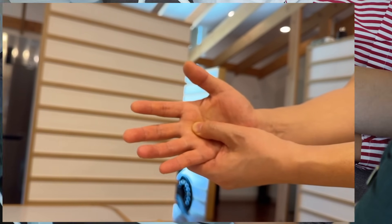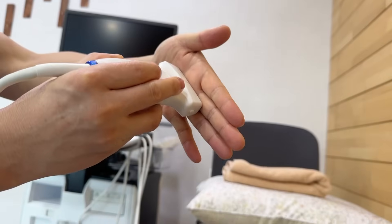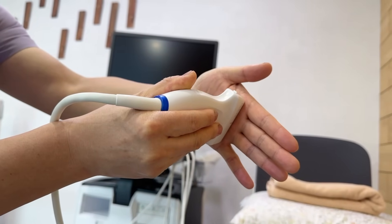Can you correlate the palpable nodule of a trigger finger with ultrasound? If you're trying to find it in the longitudinal view, it's often frustrating and time-consuming. Instead, use a transverse scan.